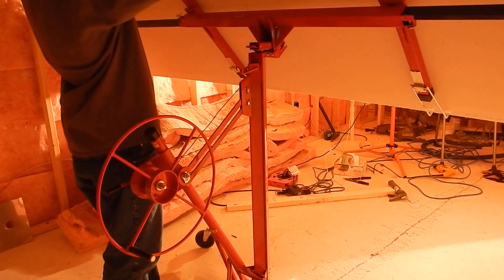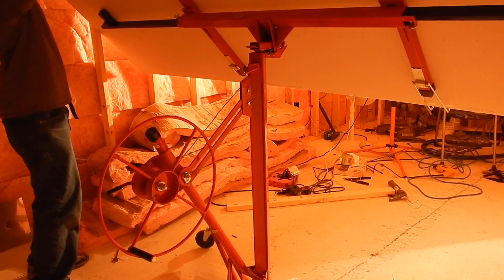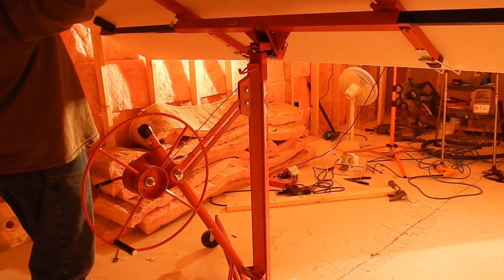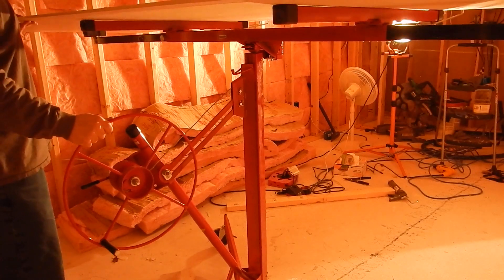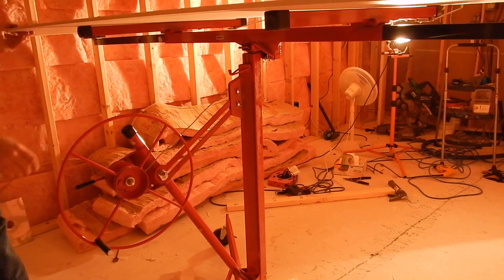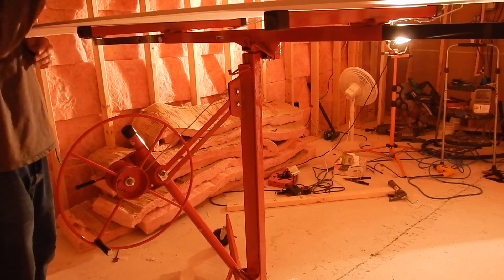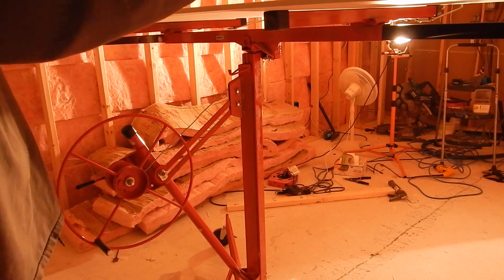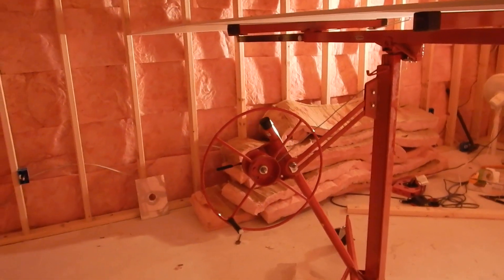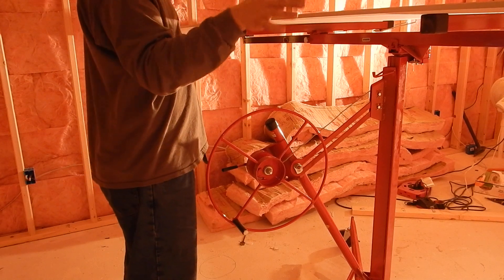I'm just going to flip this one over. Make sure that you're really square with your walls so when you flip it over you don't damage the corner on your drywall. Once it's flat, I'm going to flip this latch so it can't tip back off. You want to make sure you're pretty well even with your studs, and also be aware of things like electrical boxes — when I crank it up I want to make sure I'm clear of that. The sheets also need to be pretty well centered on this so that it doesn't tip one way or another.